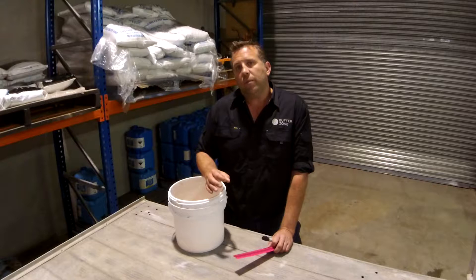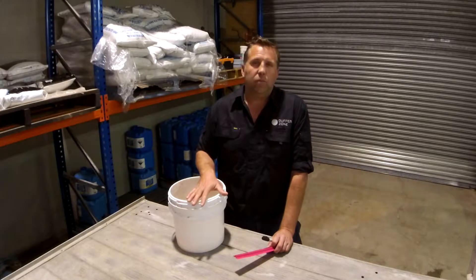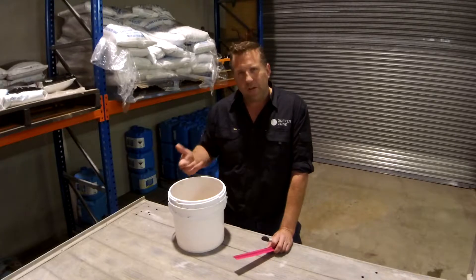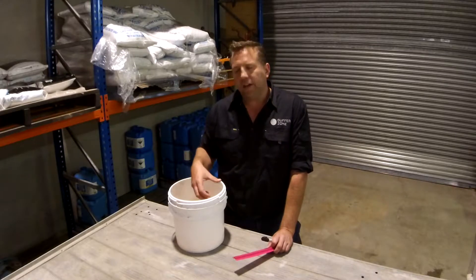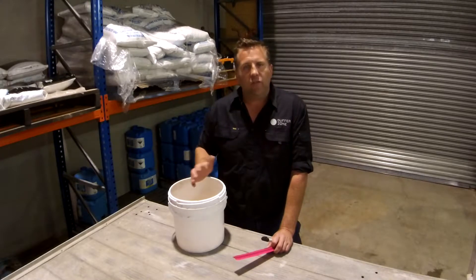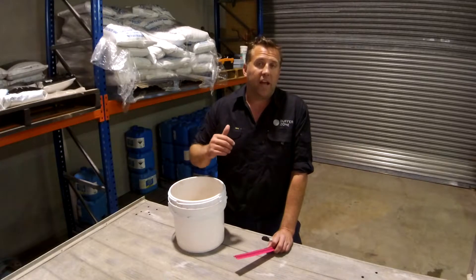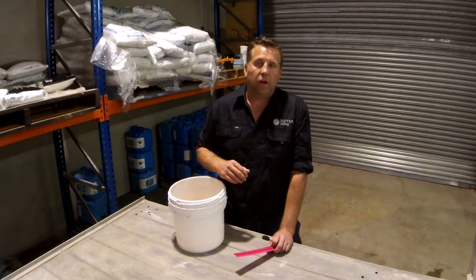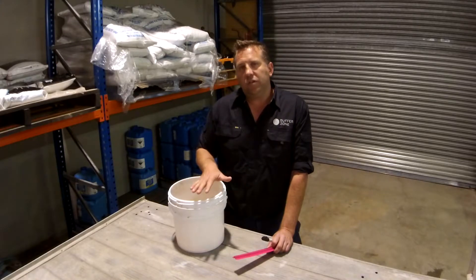It's also important to remember not to let anyone use the pool during this time, because they can affect the test. Water can splash into the pool or into the bucket and give you a false reading. Or if there's a lot of splash out on the edge of the pool, the water level will drop unnaturally. So it's really important that no one uses the pool during this time.